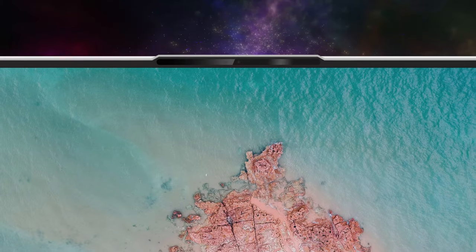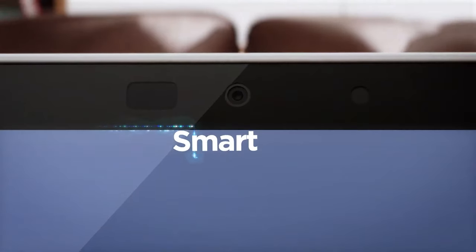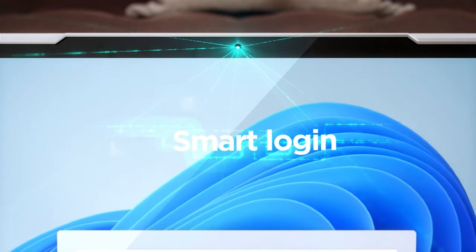We're also glad to see the thin bezels, which manage to house an FHD webcam, a time-of-flight sensor, and an IR sensor for face recognition. The time-of-flight camera can be used for zero-touch login as well as auto-pause, as it can detect your presence and how close you are to the laptop.